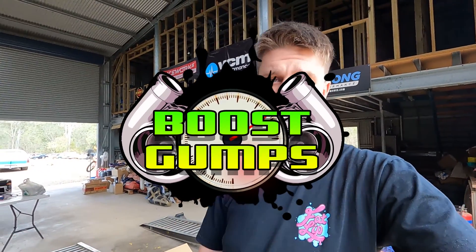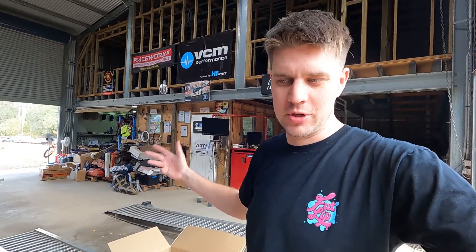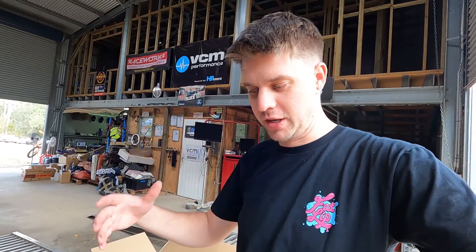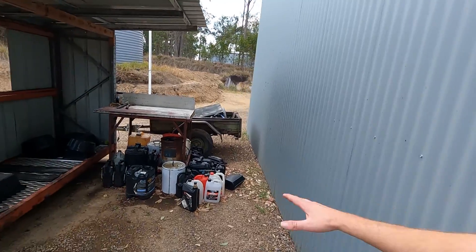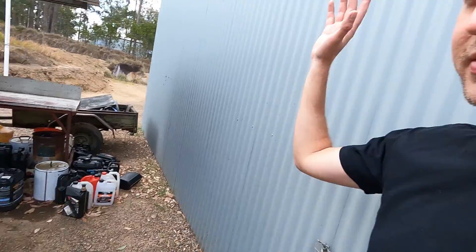Welcome to the video. Today we're testing a new product, which isn't something we normally do on this channel. Being an engine building performance channel, cleaning is inherently a huge part of the job — parts need to be clean enough to eat off before they go on an engine, so there's just so much time spent cleaning.